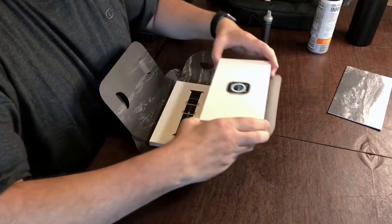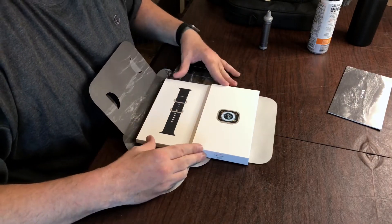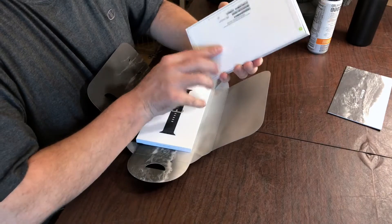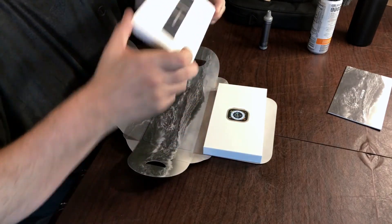Got a little pamphlet. So it's separated into two boxes — one box that actually has the watch in it and the other box with the band.